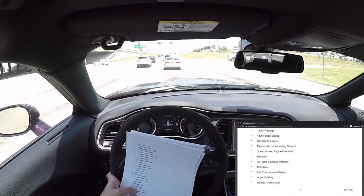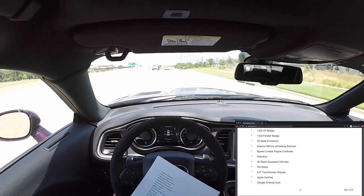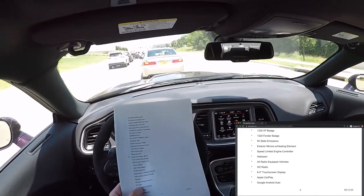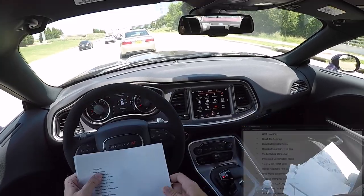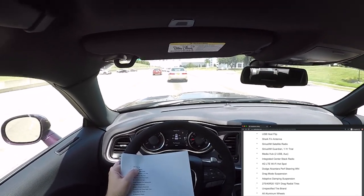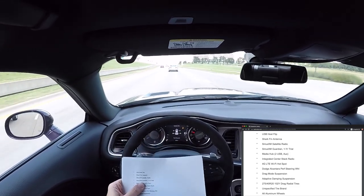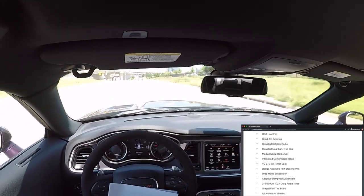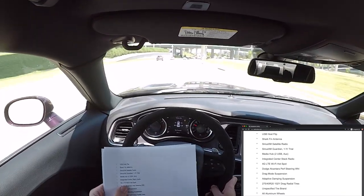Body color exterior mirrors, front license plate bracket — already covered that with the Texas ship-to code. Mopar black hood pin kit — the only other option I added; they were installed at the factory. 1320 instrument panel badge and 1320 fender badges on the fenders. 50-state emissions. Exterior heated mirrors. Speed-limited engine controller — it is speed limited but has a higher limit. All radio equipment with HD Radio. 8.4-inch touchscreen display. Apple CarPlay, Google Android Auto, USB host flip — the USB can be used for charging or data. Shark fin antenna for SiriusXM satellite radio with one-year trial. Media hub with two USB ports and aux. Integrated center stack radio. GLT Wi-Fi hotspot — available by subscription but it's expensive.